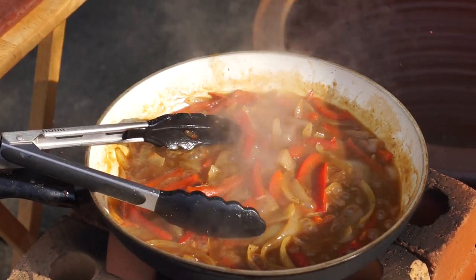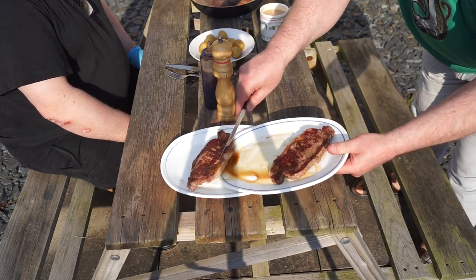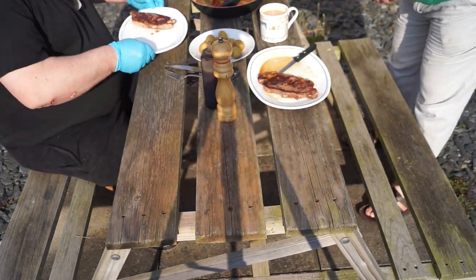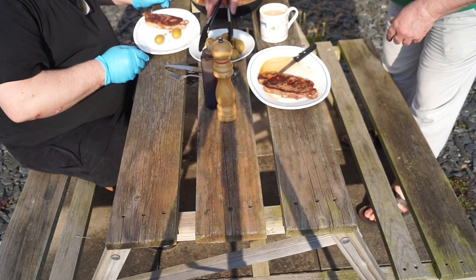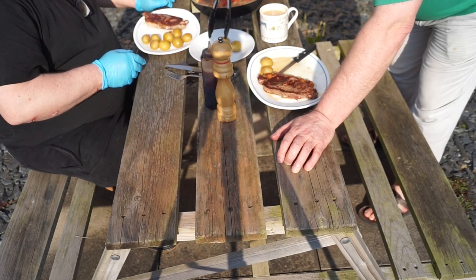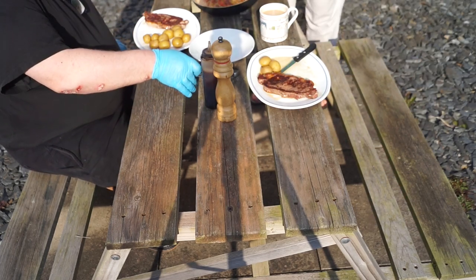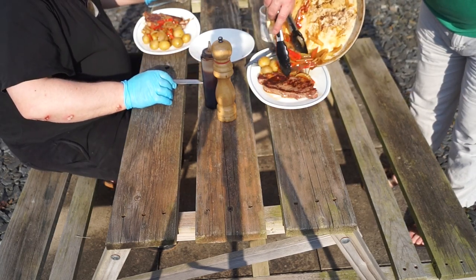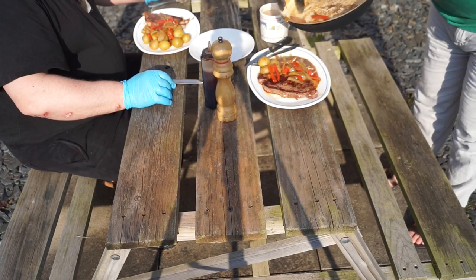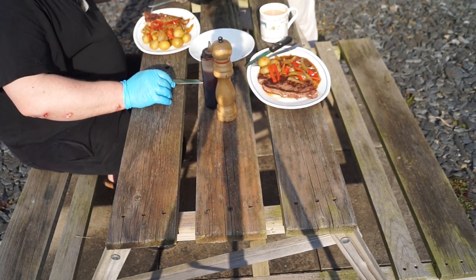Right, time to plate up. That's the better-done steak — there you go. Help yourself to the spuds. I'll have a couple — maybe three, that'll be me. Let's get some of that lovely gravy on there. Pull it that way so that people can see it. Go for a bit more of that. There you go — attack!